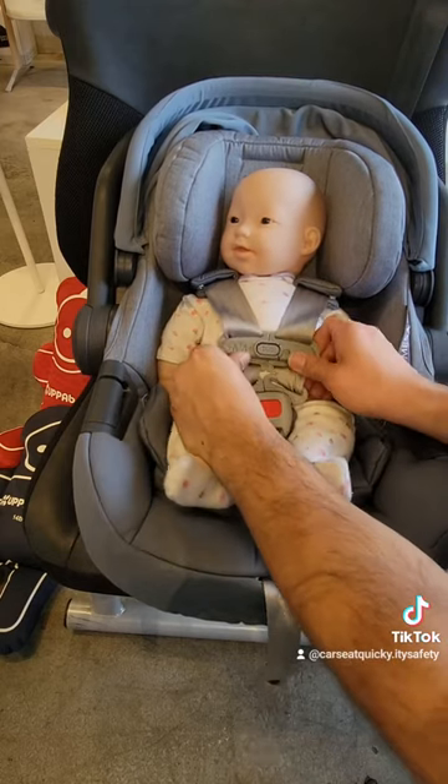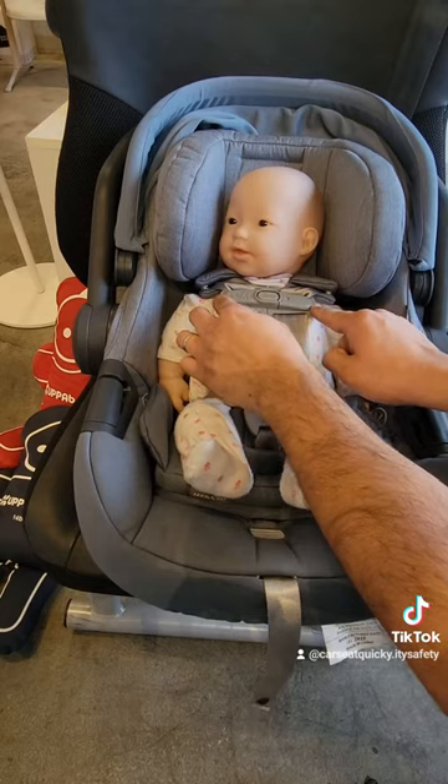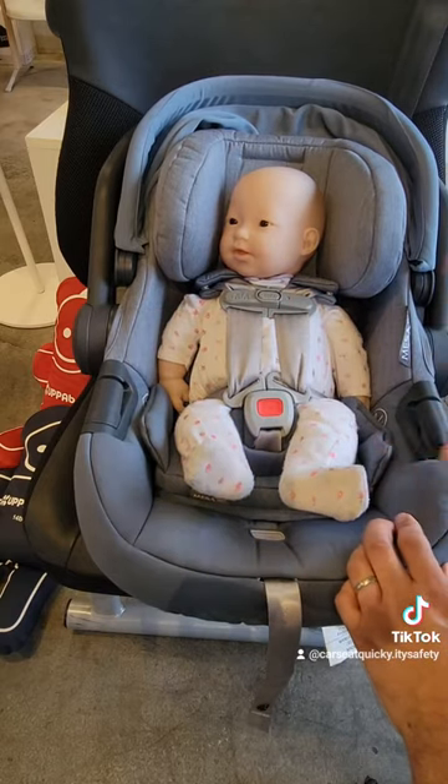The retainer clip will now need to be pushed up. You want to make sure it's level with the baby's armpits, and there are actually arrows on the buckle to remind you.